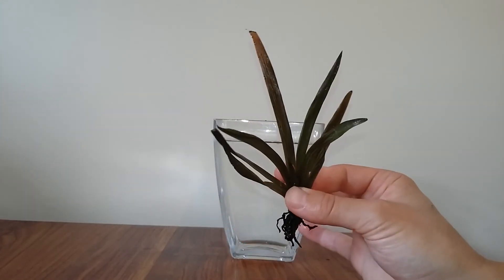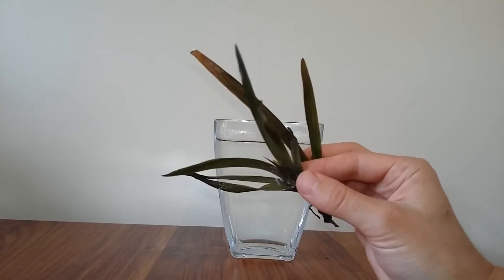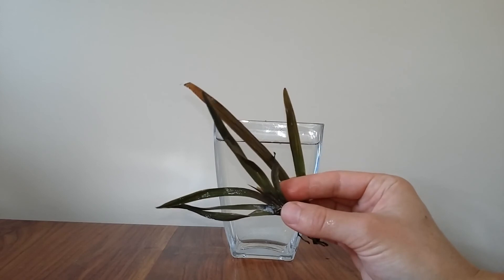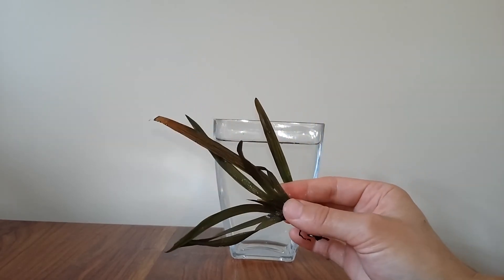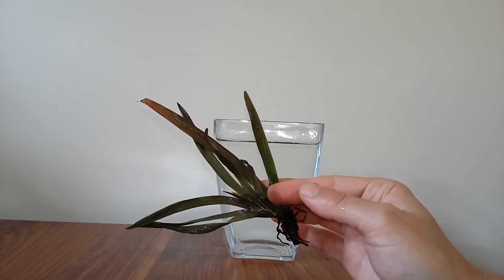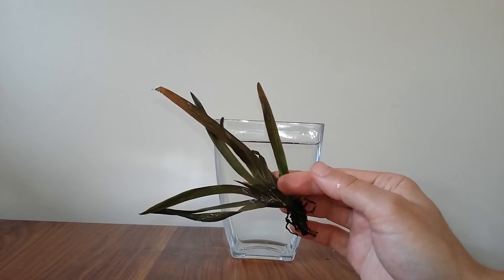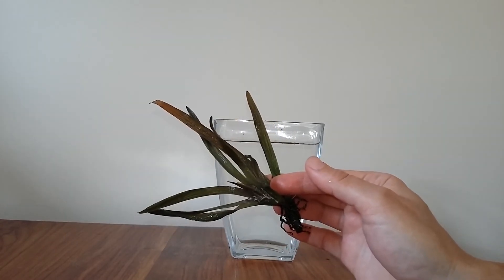Let me know what you think about this and whether you've got any other suggestions. It's had a sphagnum bag, this watering method, and it also gets sprayed frequently. Well, that's it for now — it's been lovely to see you. Let me know what you think down in the comments, please rate, review and subscribe if you've enjoyed the video, and I'll see you again soon. Bye!